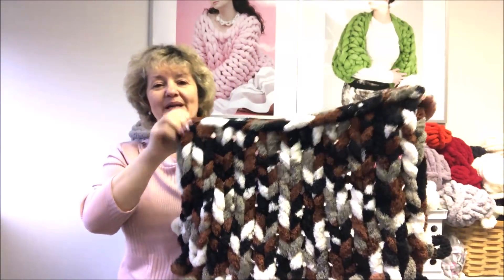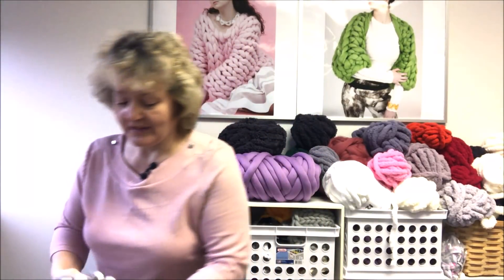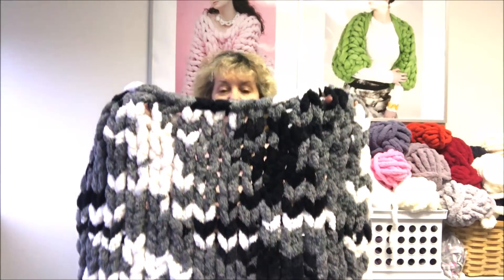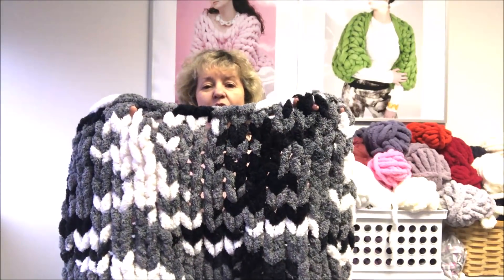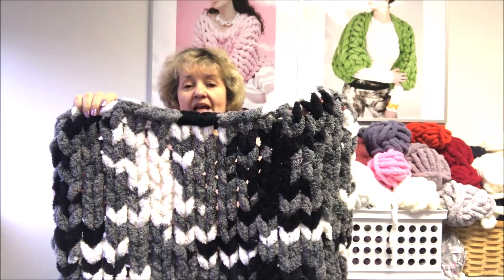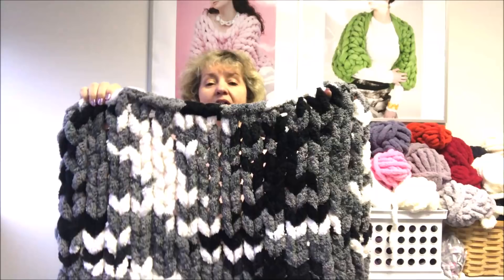Really pretty — some people call it camouflage too. And last but not least will be salt and pepper. I love this because I love the combination of white and black, and this one also has gray — really beautiful. So these are our six colors of mixed chenille. You can buy them at bicozy.net.